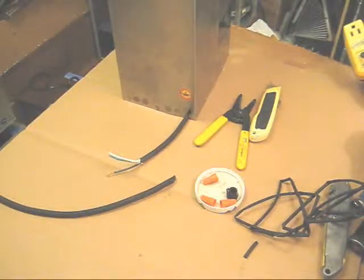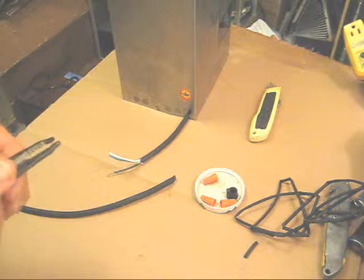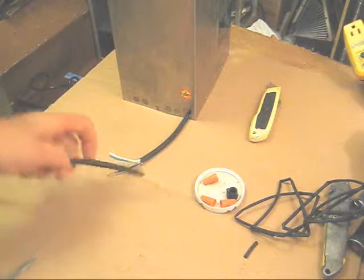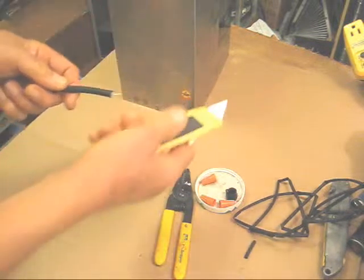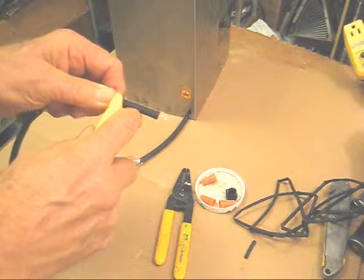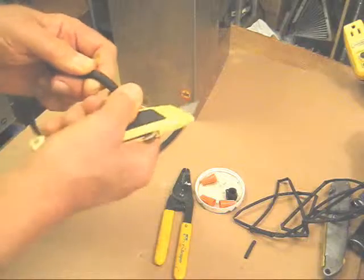Here are the tools you're going to need to splice a broken wire together. In the case of the housewife, somehow there was a short in the wire and it got fried. The first thing you're going to need to do is cut the wire, and then with a utility knife or any method that is good for you, cut off the outer insulation as I'm doing here.